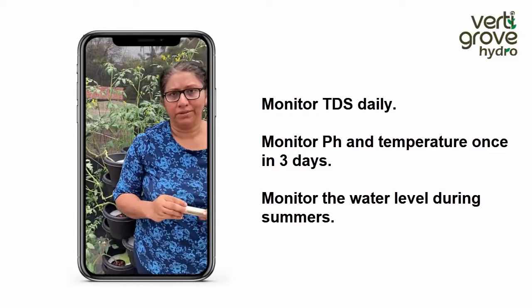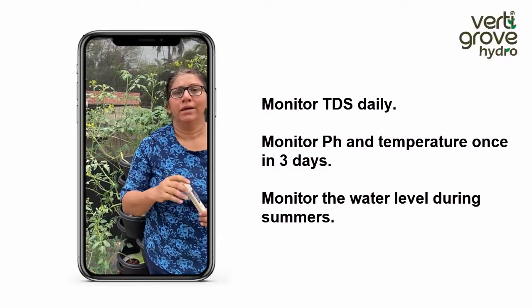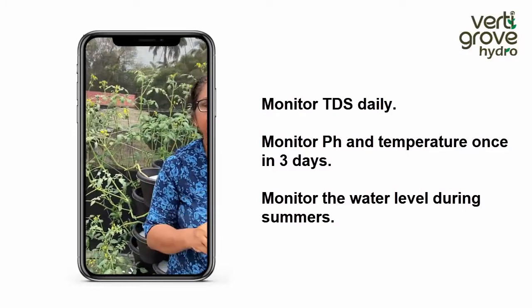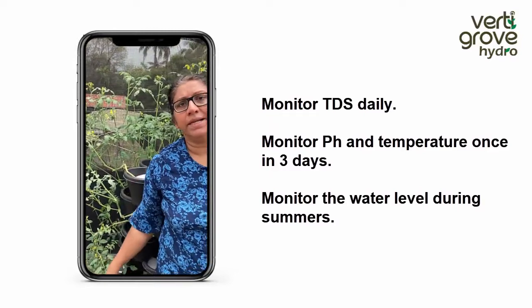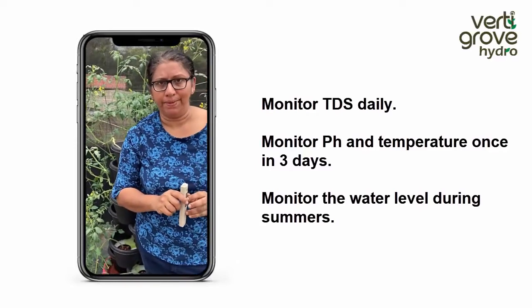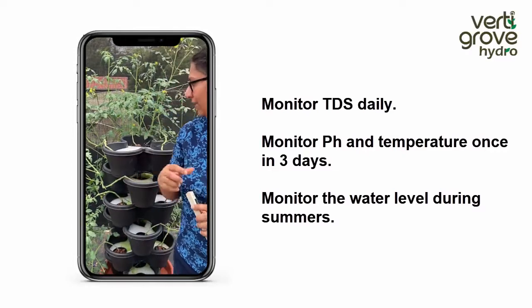If you've got automation along with your VertiGrow, the automation will make it very easy for you. All these details — the pH and the TDS — will be automatically read and displayed in your mobile app, which will also give you advice on how to correct the VertiGrow.